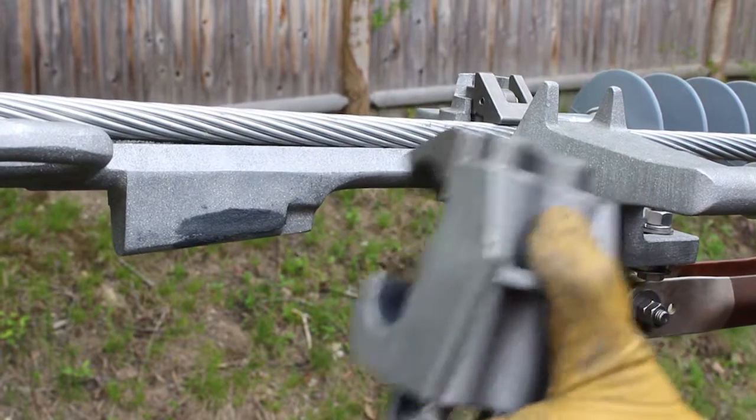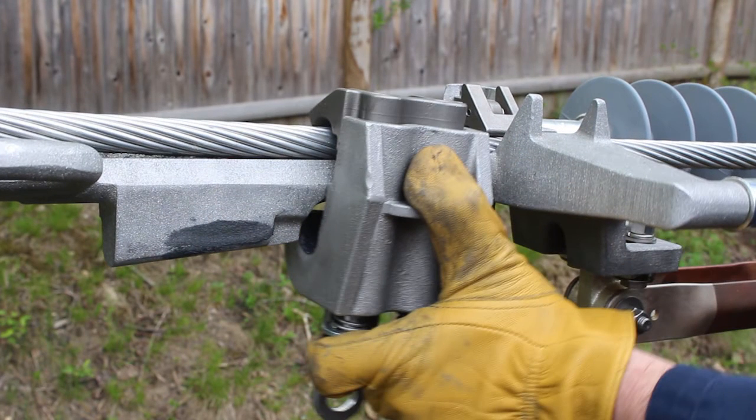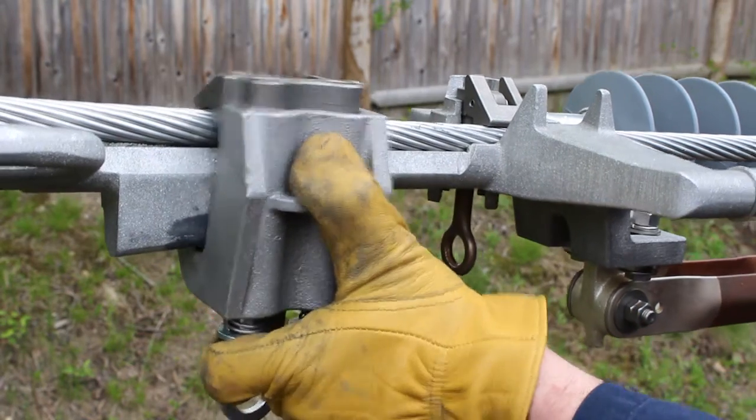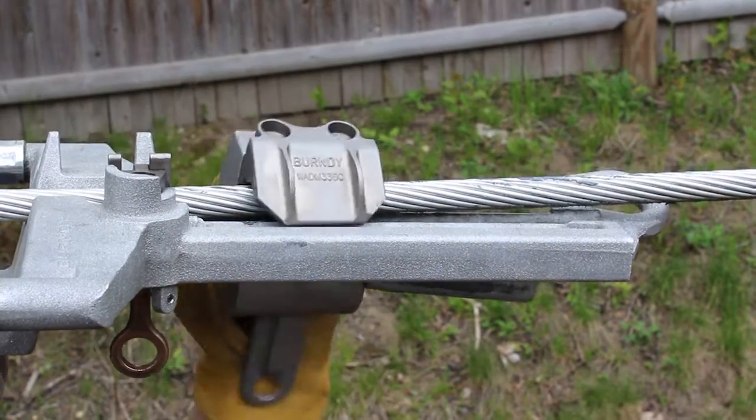Next, hold the connector so that the hot stick tang is facing down, and then squeeze the connector by pushing on the bolts to open the connector. Now, attach the connector so that the upper cable groove rests completely on the conductor, and that the lower connector groove is on the rudder. Slide the connector so that the back of the connector is flush with the back of the rudder. Now repeat the step for the other connector.